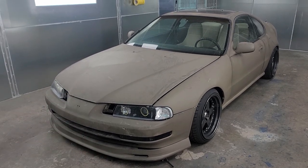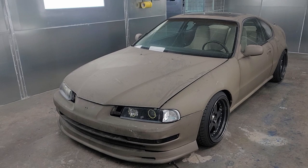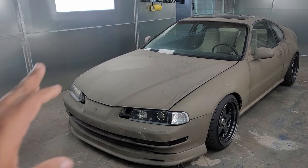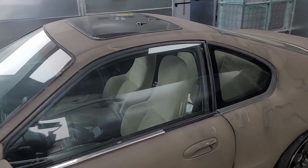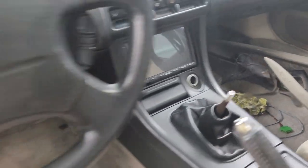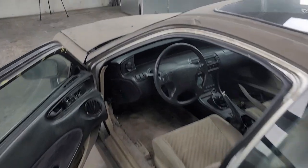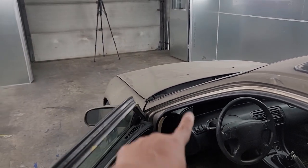This is a 1996 Honda Prelude. It originally had an H23 non-VTEC motor in it. Currently it has what you can call a custom wrap - I was in the middle of liquid wrapping it, so this is a custom wrap, kind of like a Mad Max edition. The interior is pretty much stock. I do have brand new speakers all the way around, a double-din radio with a reverse camera, a nice little reverse camera, and it does have an EL cluster.